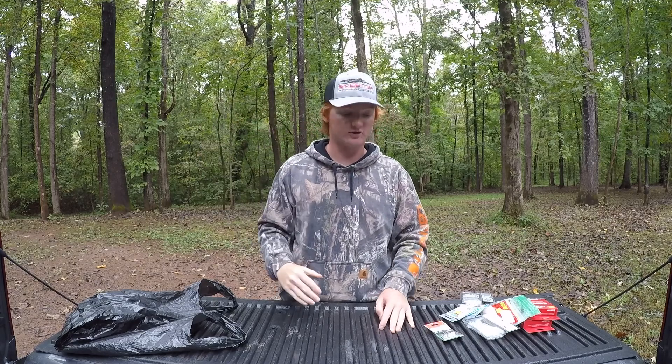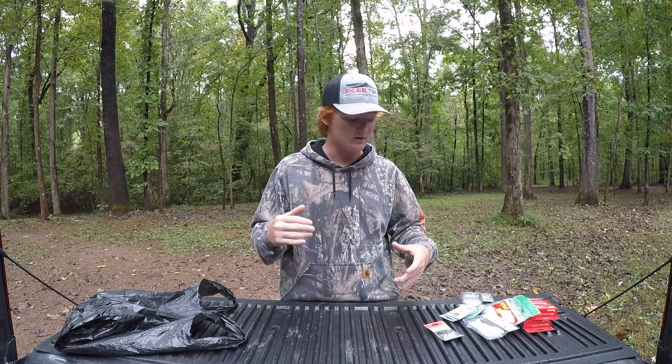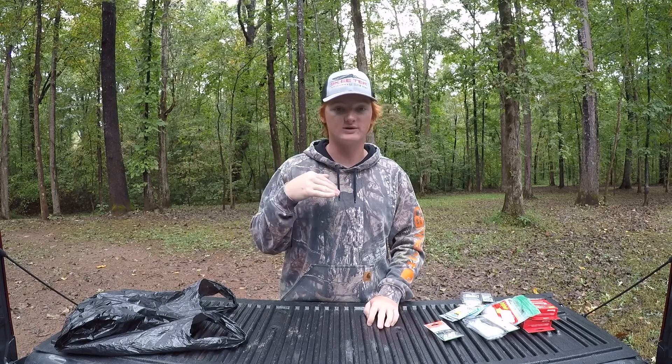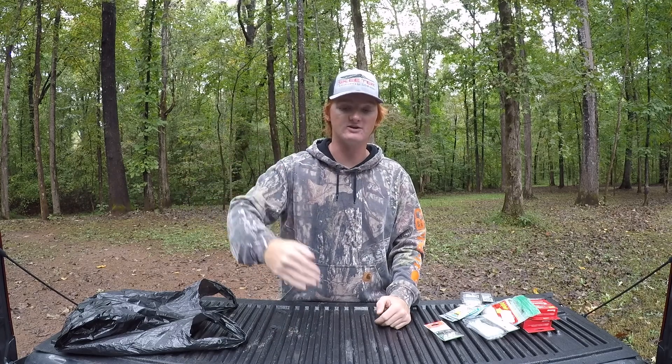My plan with this BFL tournament is to make hopefully five or six videos out of it. This is episode one — the tackle I'm bringing. Another video will be the travel day: loading the truck, driving up, getting the hotel, and showing what I've got tied on for the first day. Then you'll have day one of the tournament, day two, and hopefully if I'm in the top twelve after the first two days, a championship day video where I have a chance to make the All-American, win some money, and hopefully win that brand new Phoenix boat.